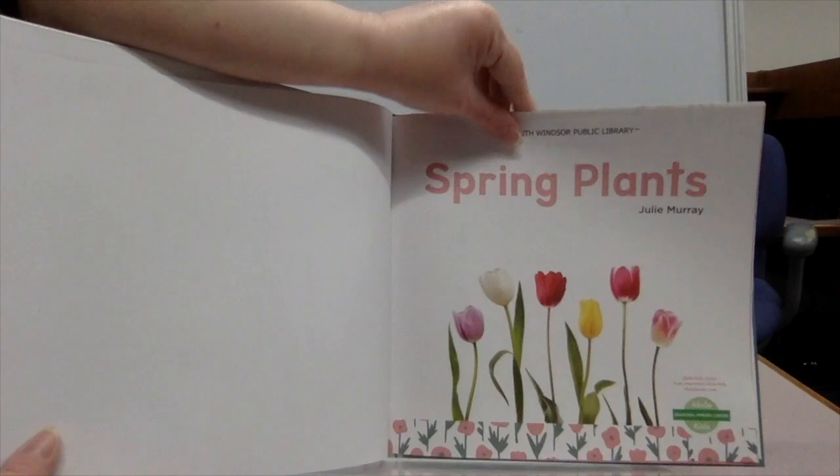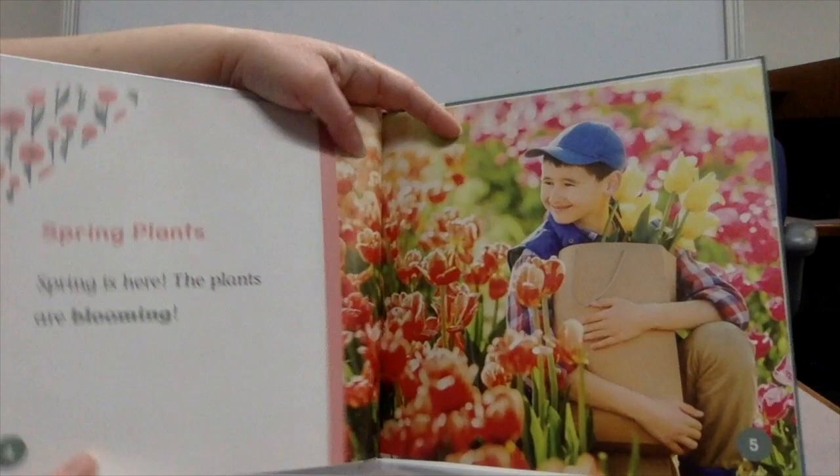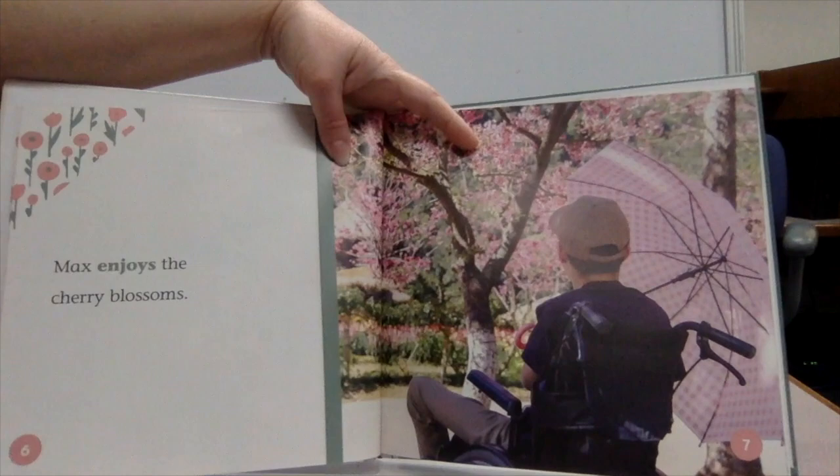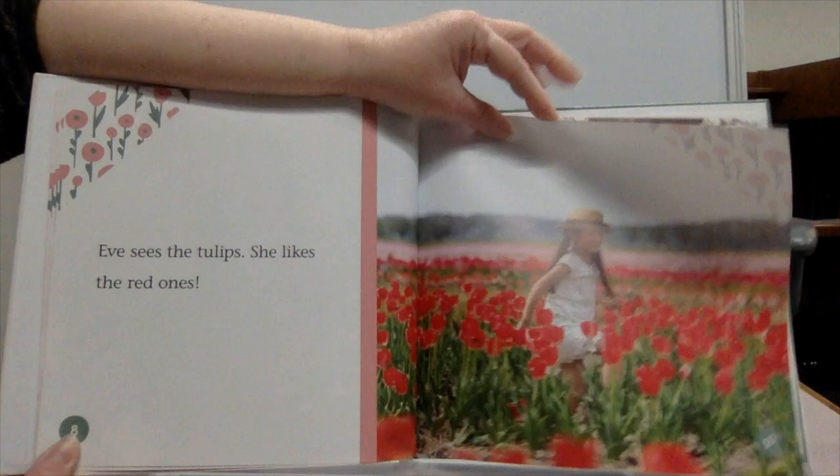Spring Plants by Julie Murray. Spring is here. The plants are blooming. Max enjoys the cherry blossoms. Eve sees the tulips. She likes the red ones.